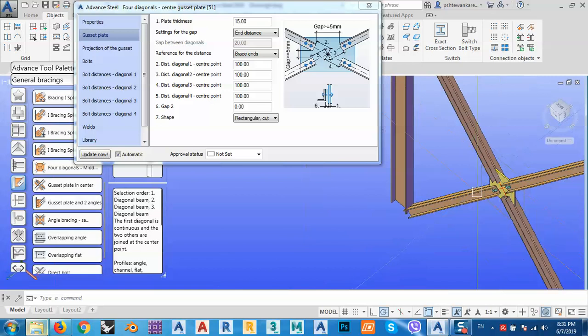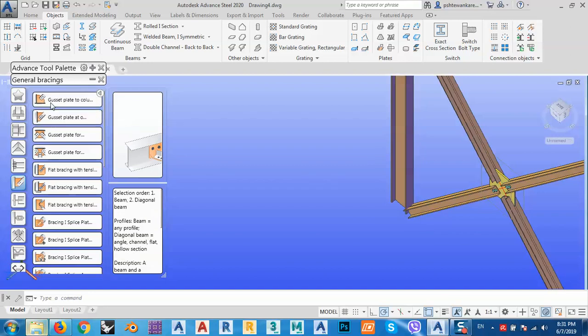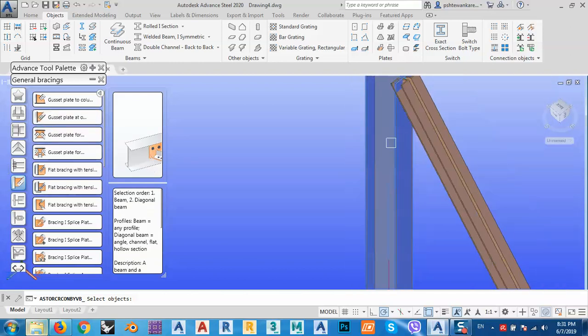After that, I can go to the gusset plate connection here. If I have a base plate connection with the column I use one option, but if I don't want to make a connection with a base plate, I'll choose this other one. Let me show you both. I'll use this one for the upper connection — first select the beam, then space, select the diagonal, and enter.